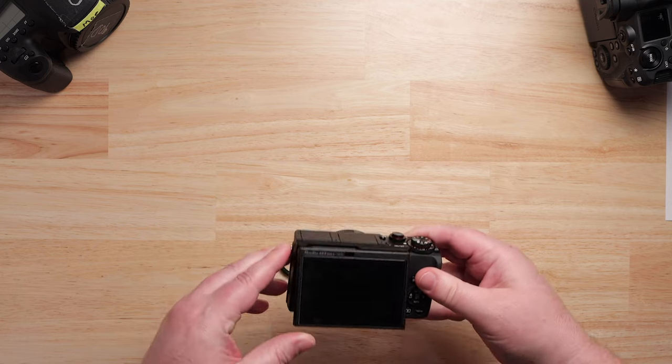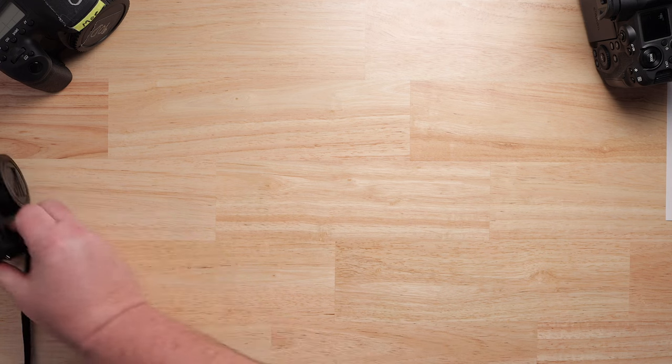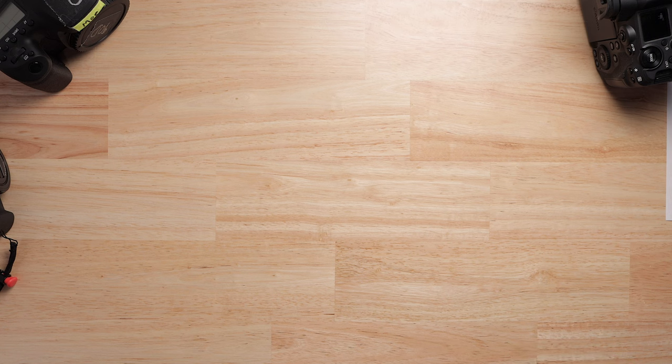The ultimate YouTube camera became almost useless for YouTube. Why would they do that? They were trying to push people to their mirrorless stuff.